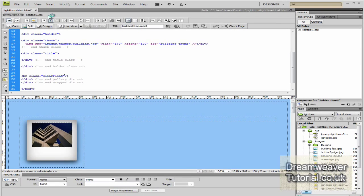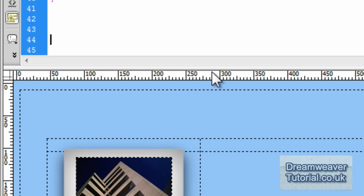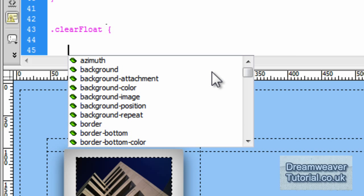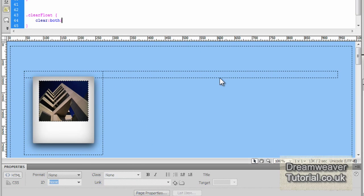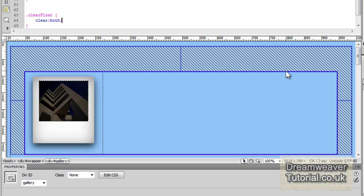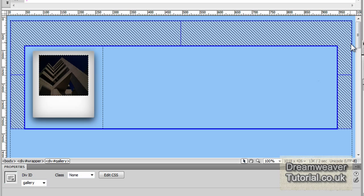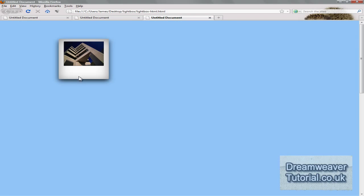We set the float-left property to the holder class div, which will really only affect the gallery div and the wrapper div. So by setting a clear float property of clear: both, when you press refresh in design view you'll see it expands to contain that float past the holder div, making sure the wrapper div and gallery div do not collapse.